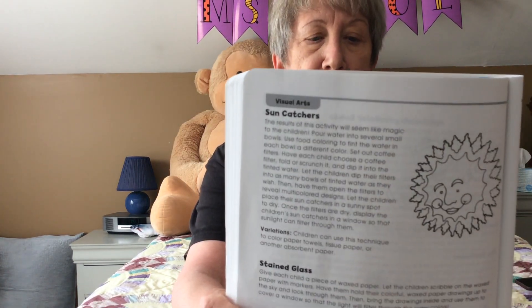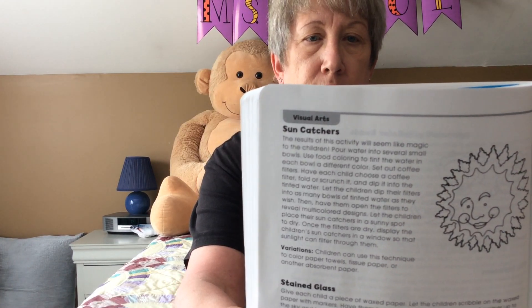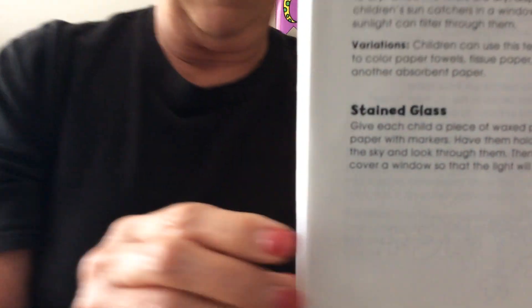So there again, that's the coffee filter sun catcher and the waxed paper stained glass. Have fun!